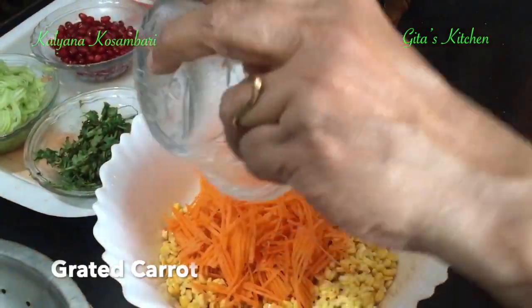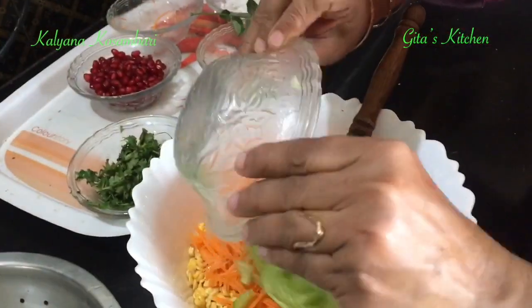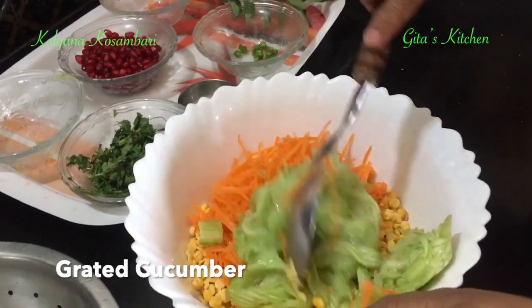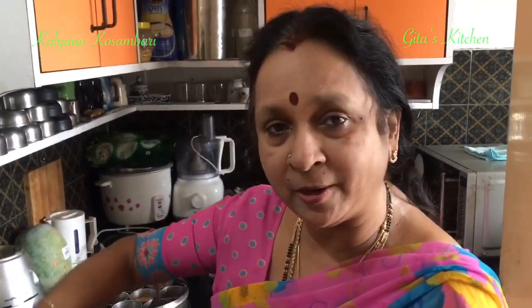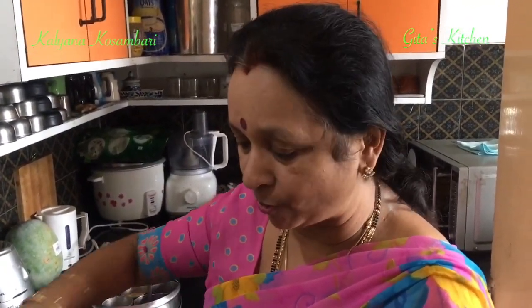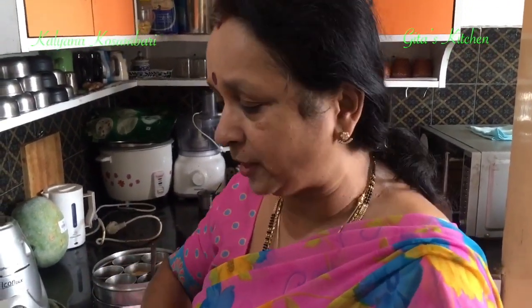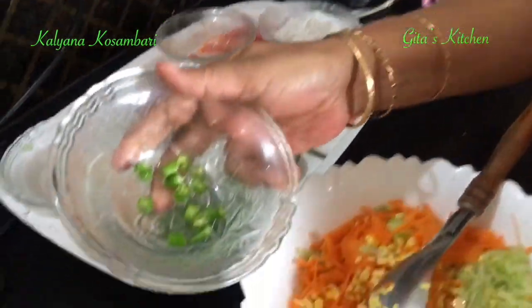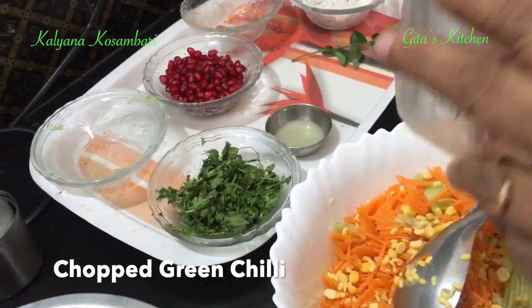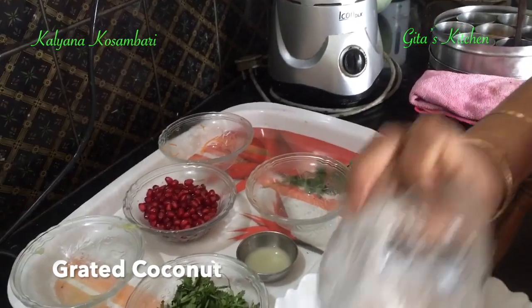Add in the grated carrots and grated cucumber. Mix it well. If it is summer and you have raw mangoes available, you can finely chop the raw mangoes and add — it will really enhance the taste. But today we will use lime juice because raw mangoes are not available in this season. One small green chilli I have chopped and added. And this grated coconut also you add to this.